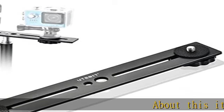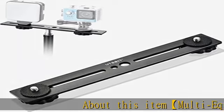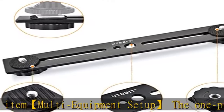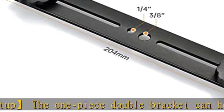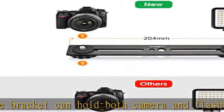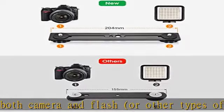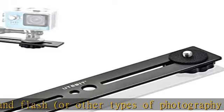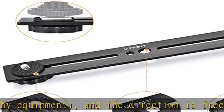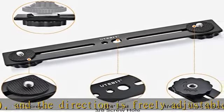Multi-equipment setup: the one-piece double bracket can hold both camera and flash, or other types of photography equipment, and the direction is freely adjustable to meet various shooting needs. The double head is designed with a standard one-fourth hot shoe with screws, which can be freely adjusted from 4 cm to 18 cm. There are one-fourth screw holes and three-eighth screw holes in the middle of the bracket, which can be used with other parts such as light brackets, handles, and heads.